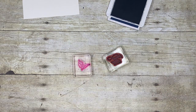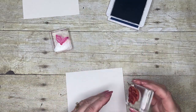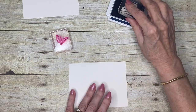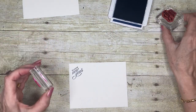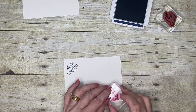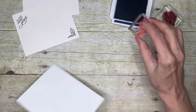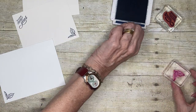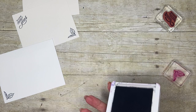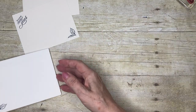While I've got my ink out, I'm going to stamp my inside piece as well. My inside piece is also Shimmery White cardstock. I'm stamping my greeting — Merry Christmas on the outside and Happy New Year — and I'm going to do my envelope too. I like to have a little decoration on my envelopes as they go into the mailbox.